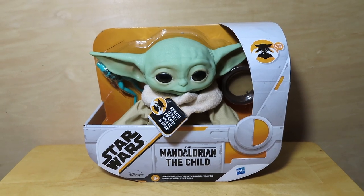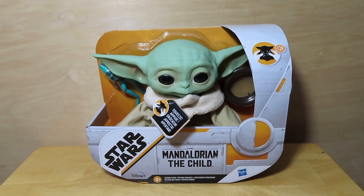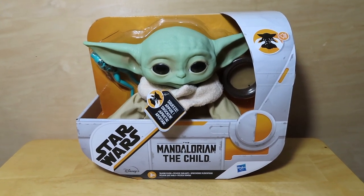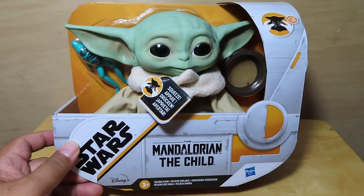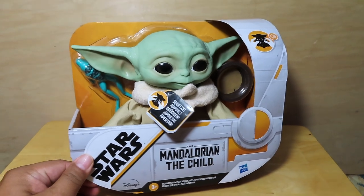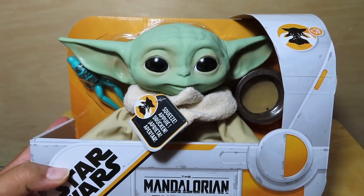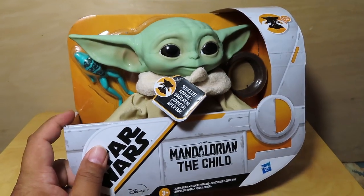Hey guys, it's Marlo back again with another unboxing and review. Today I have the Star Wars 7-inch scale figure from The Mandalorian — The Child, or Baby Yoda. This is supposed to be an electronic figure and also a plush. There's another plush that was released previously, a little bigger than this, but this one I like a lot better. I like the scale and the sculpt — it looks slightly more realistic than that other larger plush.